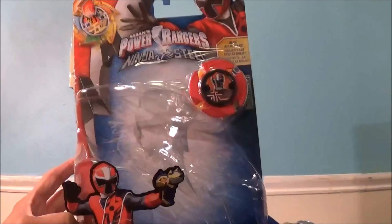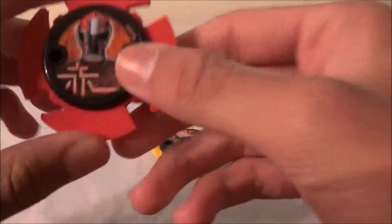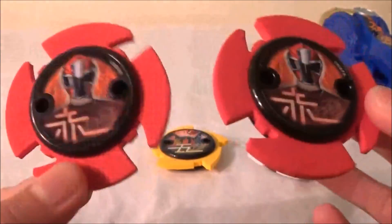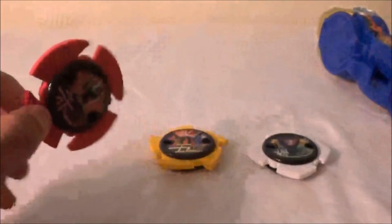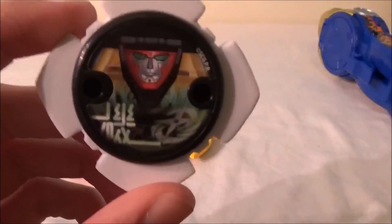Finally, let's take a look at the Power Stars it comes with. It comes with three Power Stars. The first is the Red Ninja Power Star — I already got this one from the Deluxe Ninja Battle Morpher, so it's just a repeat. They wasted an opportunity here — they could have released a White Ranger Power Star instead. Next up is the Elemental Fire version of the Power Star. I got the water version with a power pack, and this is the fire version — you can see the difference. Finally, it's the White Ranger's Power Star, but this is the Zord one to summon the Zord, not the actual White Ranger one.